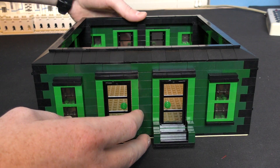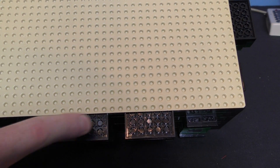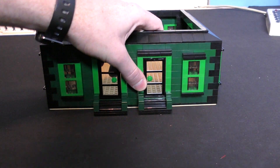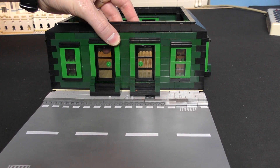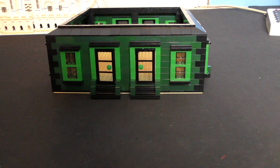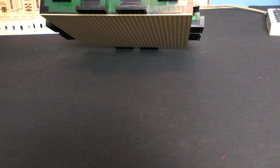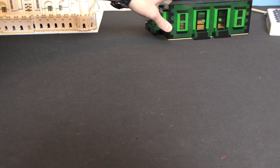One thing I don't like — and I've got to stop designing my buildings this way — is that it's got the regular 32-by-32 base plate and then the building overhangs it. My thinking was it would be like the building taking over the sidewalk, but I needed extra room to make the stairs, and putting them on the ground floor just didn't look right.